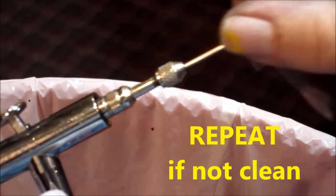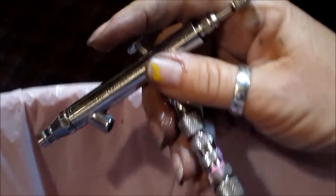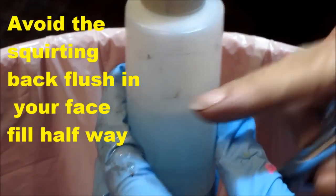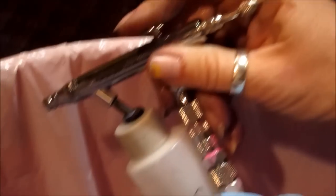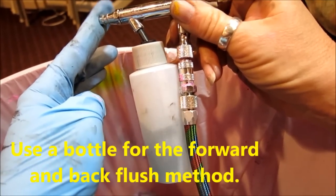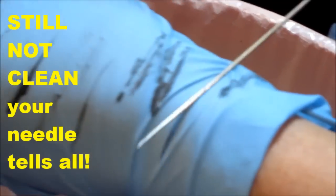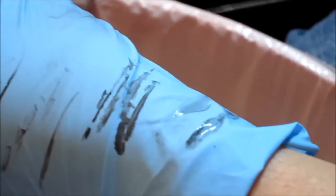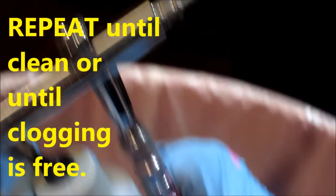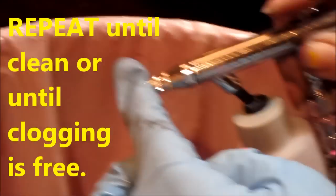Let's see how clean it is. Not clean at all. Use a bottle, half full. Repeat until it is clean.